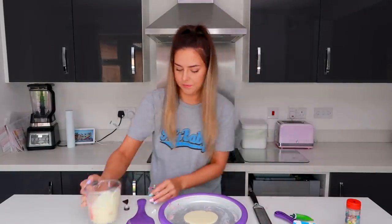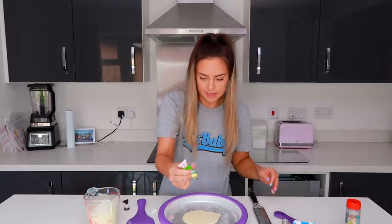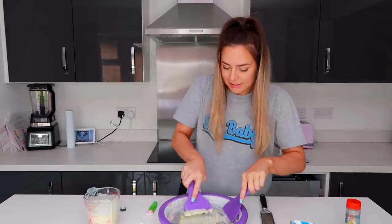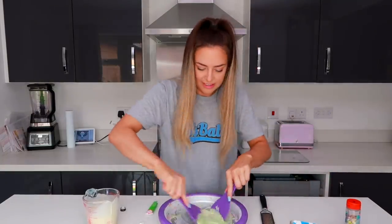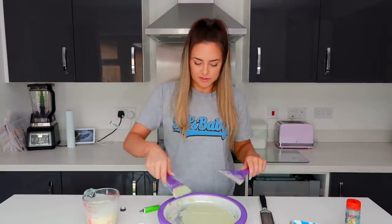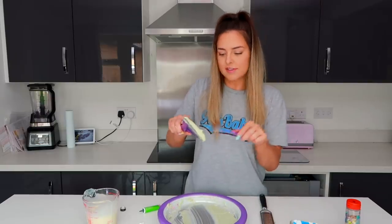A little bit of cream, a little bit of flavouring, a little bit of green, a little bit of chocolate. It's going green. This could work — I really want a green ice cream roll. I'm thinking maybe the food colouring and flavouring just stops it freezing because it doesn't have the same consistency.